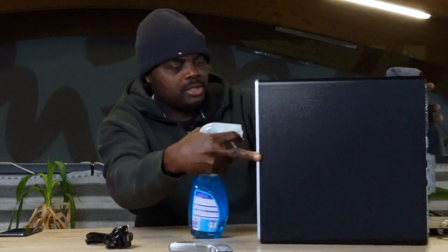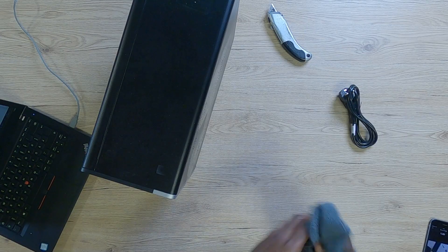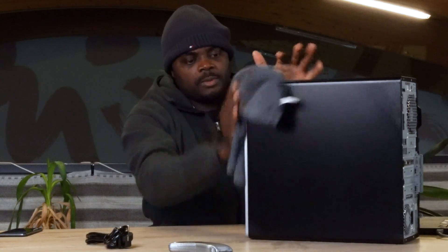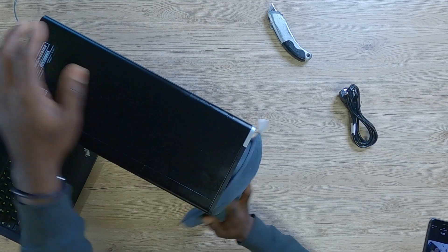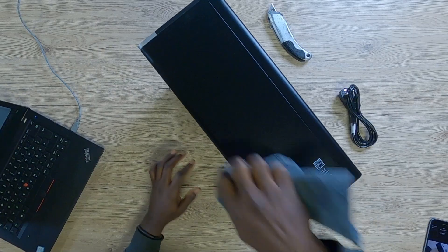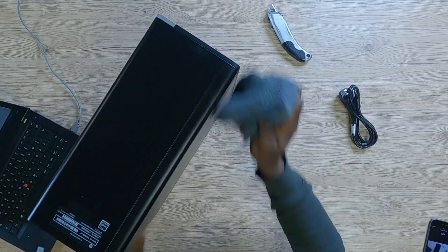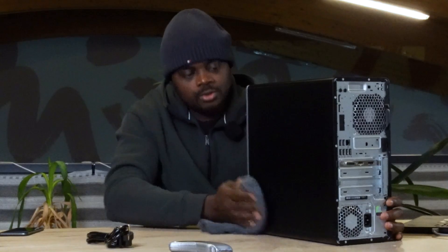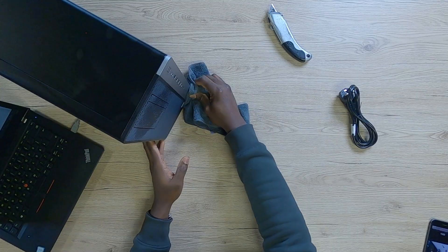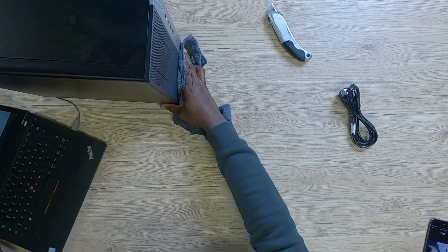I'm going to take my magic fluid — I promised I'd make a video showing you exactly why it's called the magic fluid, but this video is not about that. I want to make sure the PC is in good condition so nobody goes to the comment section saying the PC has stains or scratches. I want it in the best possible condition. It's an HP EliteDesk 800 G3 tower PC.